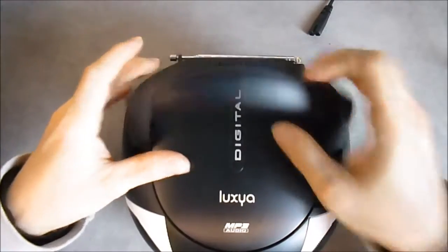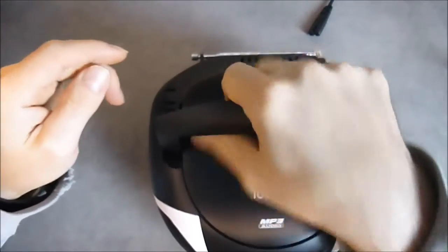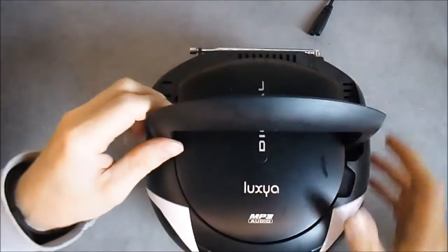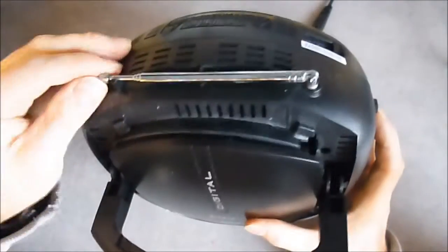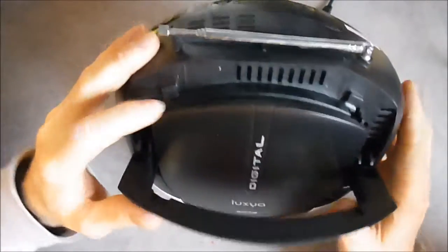We have a handle here. The edge is a little sharp — it is not very comfortable to keep it on. But at least the back is filled with the cover; it is not hollow. The antenna here. Lots of vent holes, oddly enough.